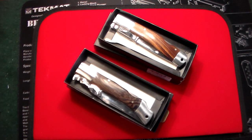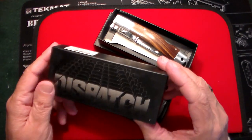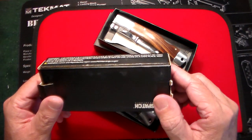These are what's called swing guard style knives, which I have a fondness for. I have a box of them somewhere, but I was too lazy to go get them for this video, so I'm just going to show these two that I bought. These are by a company called Dispatch Knives — I never heard of them before. They're a low-end knife company and they're made in China.